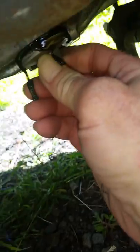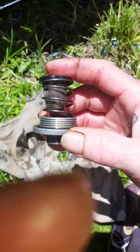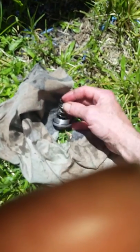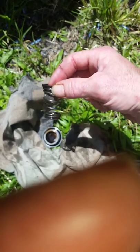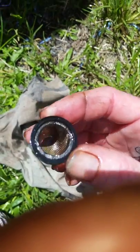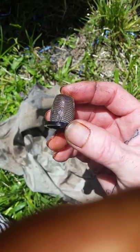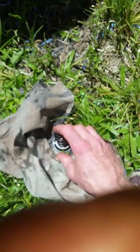Note the orientation it comes out in — it's a little funnel or cone shape sitting down on the spring. That's your oil filter. Check it out and make sure there's no metal in there. If there is, clean it out — soap and water is fine.